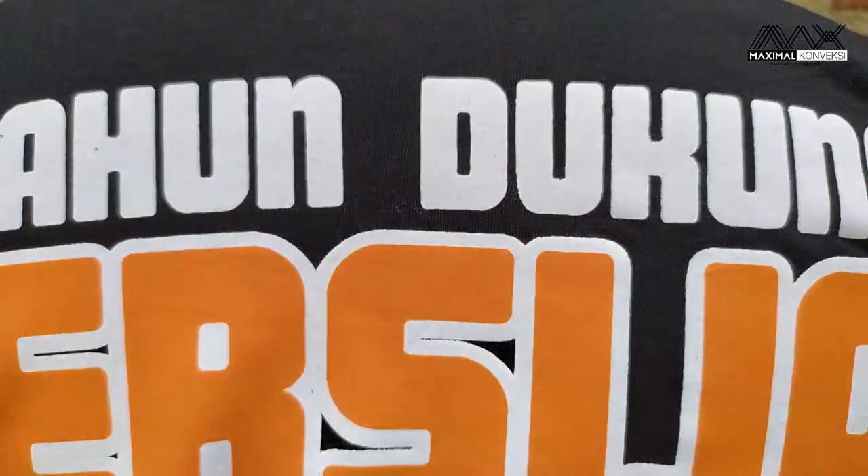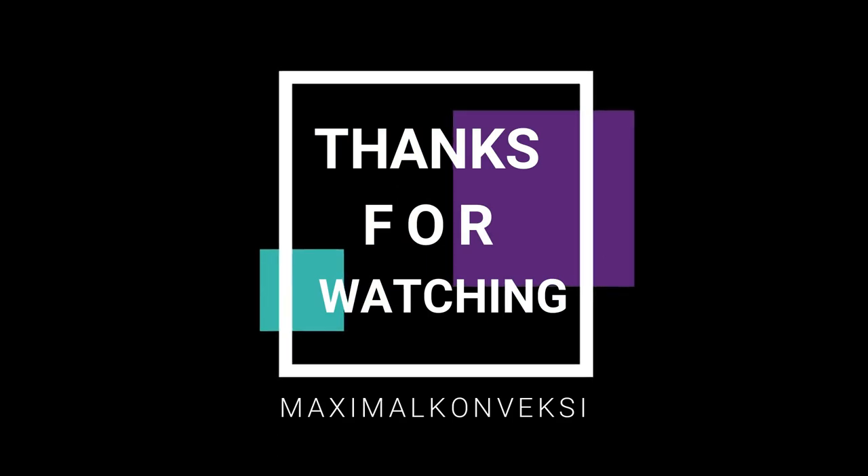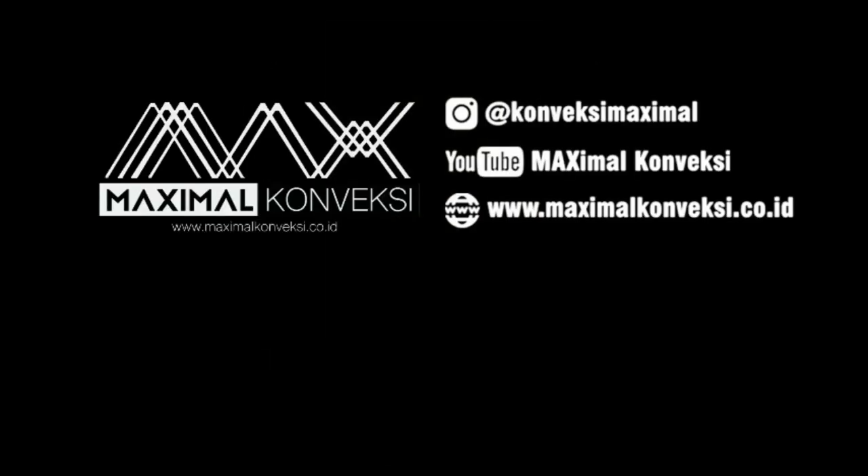Sama, ini juga menggunakan plastik soldoff. Terima kasih telah menonton! Thank you.